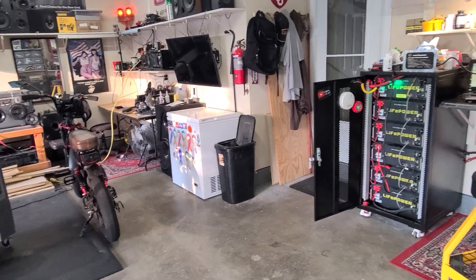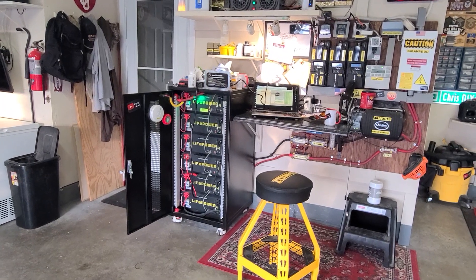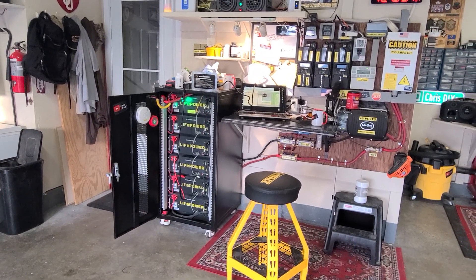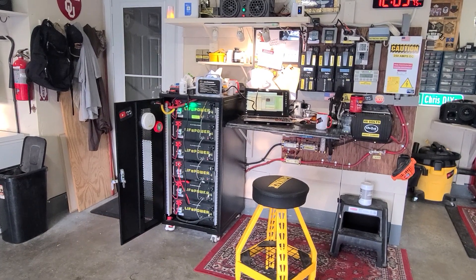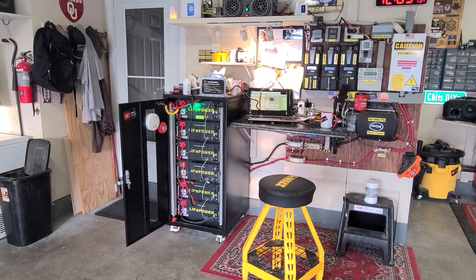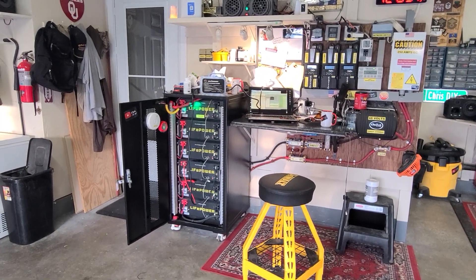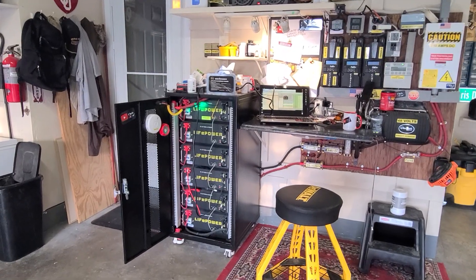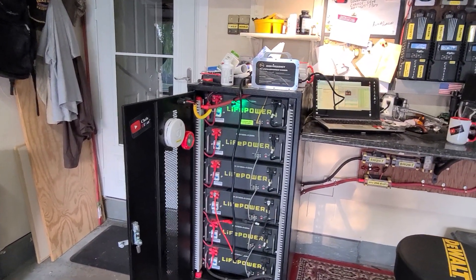I tried putting balancers on them and topping them off, but they still drifted. The rated kilowatt-hour output wasn't affected — something wonky is going on with the BMS. It could be temperature-related — who knows.